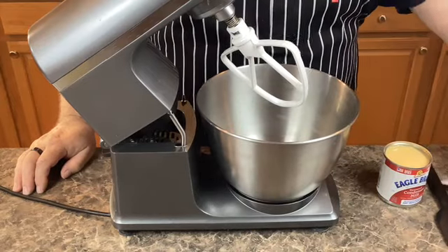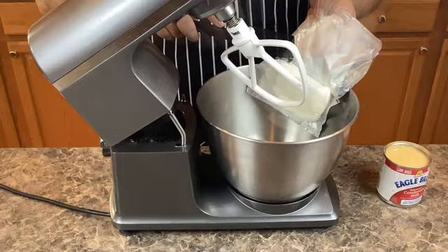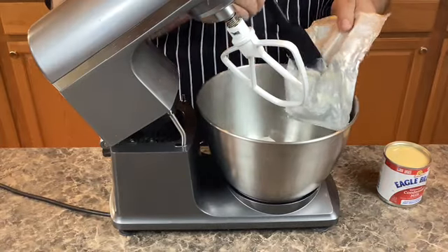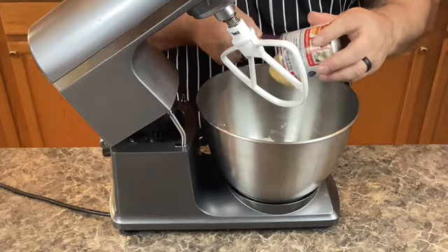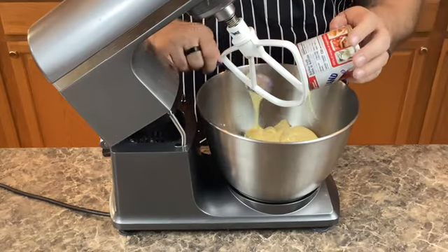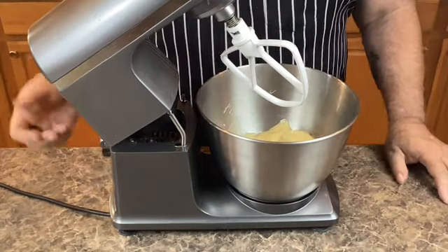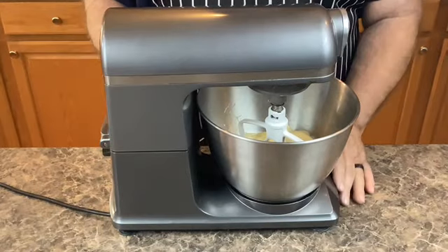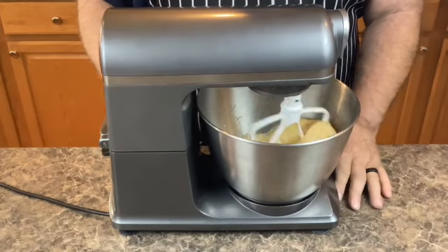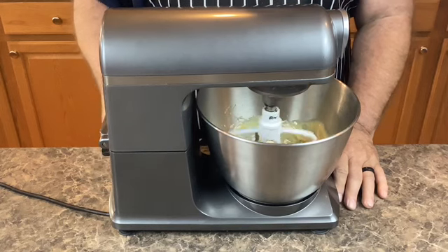Now it's time to make the cream cheese mixture. I'm gonna take one eight-ounce block of cream cheese and one can of sweetened condensed milk, and now we're just gonna mix these two together. I'm gonna start my mixer on low at first and slowly speed it up so I won't make a big mess.